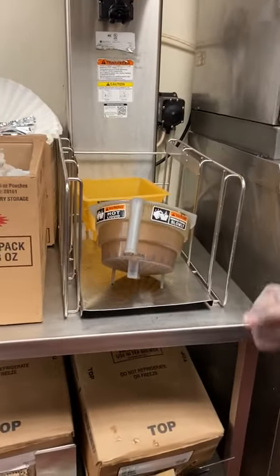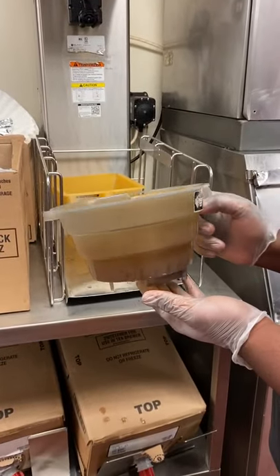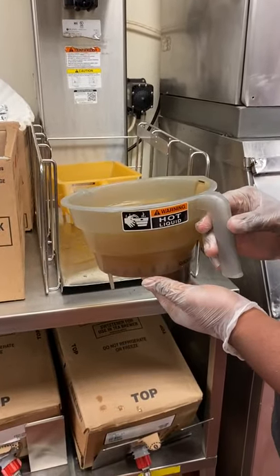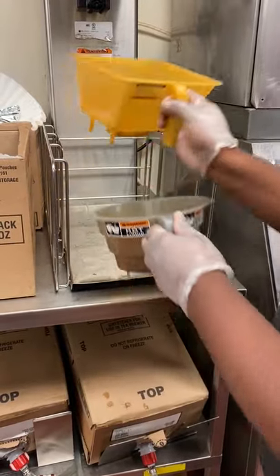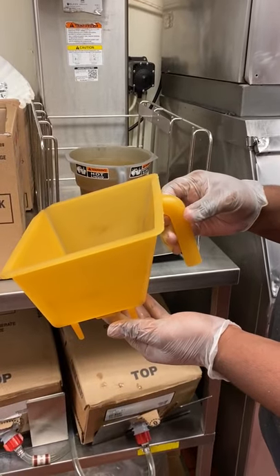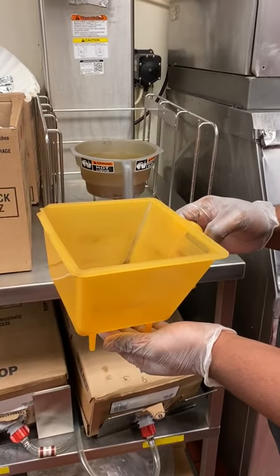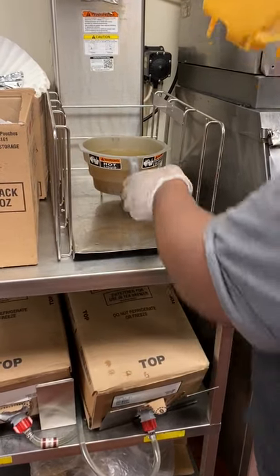We have two different types of brewing baskets. The first, the gray one, is for iced coffee only. The second basket is for unsweet tea and sweet tea. The only thing that goes in the tea brewing basket is a tea packet.